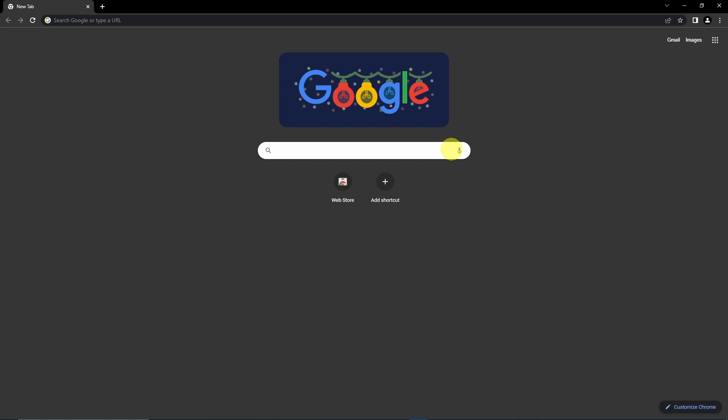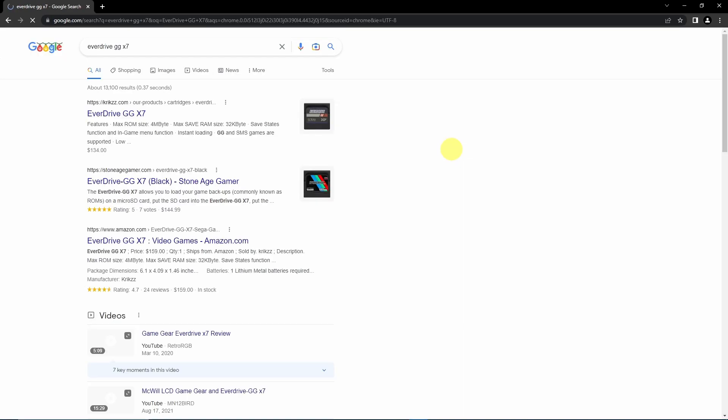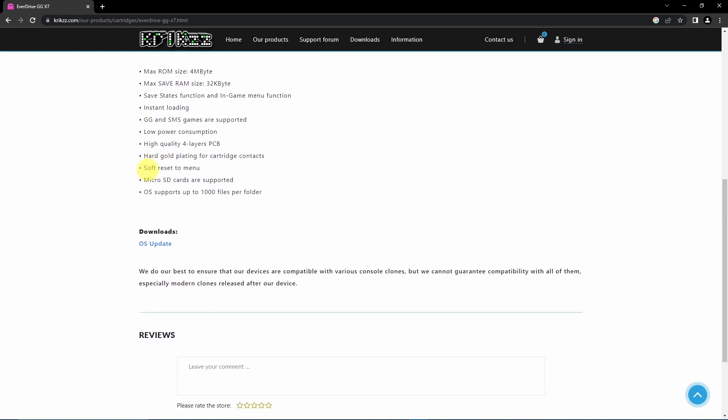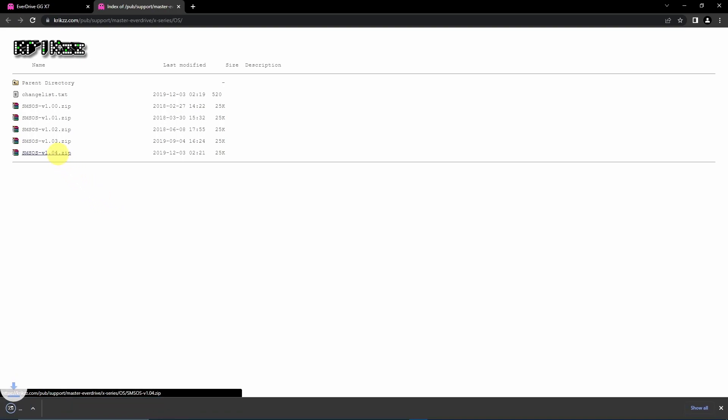With the SD card taken care of, head to the web store for the GG X7. Here you will find the latest firmware, which is at the time of this video version 1.04. Click on OS update, then download the zip file at the bottom of the page.